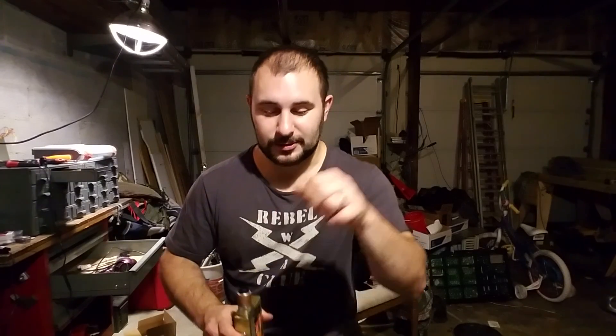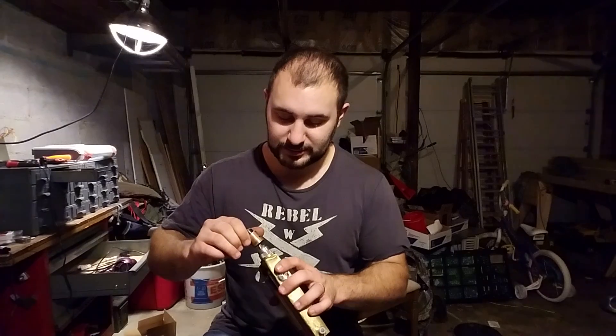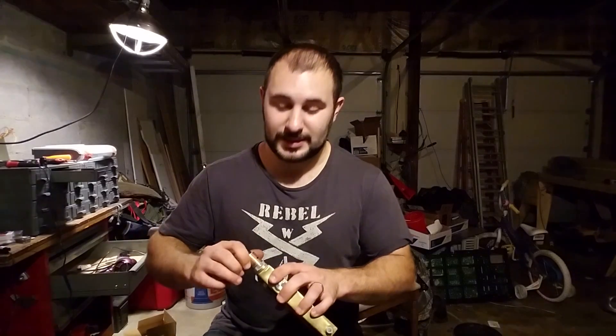I've got about an hour and a half of footage of me putting that battery together if you guys want to watch it — I can post it. But it's about as boring as it gets: an hour of me soldering this, soldering this, telling you not to do this at home, soldering this again. Very monotonous — I purposely made it that way.